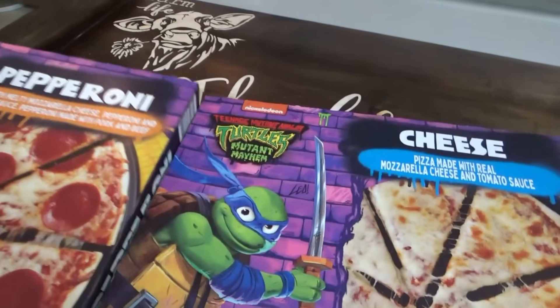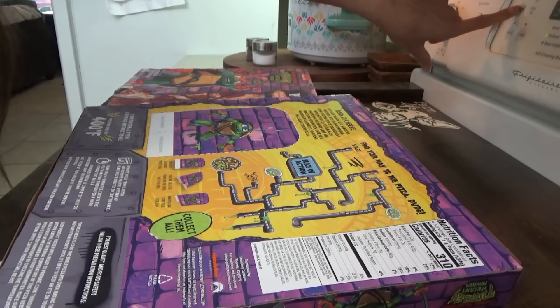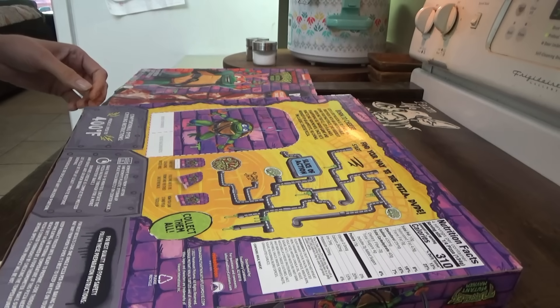We got Mikey, and who's on the cheese one — Donatello? Leo? I need to go up to 375 because y'all know my oven gets a little crazy sometimes.